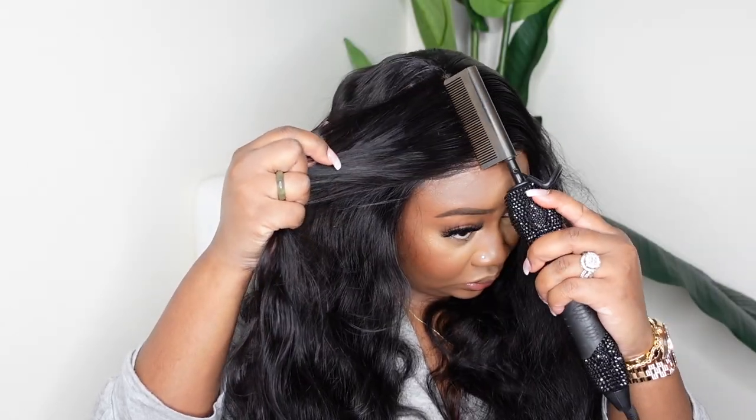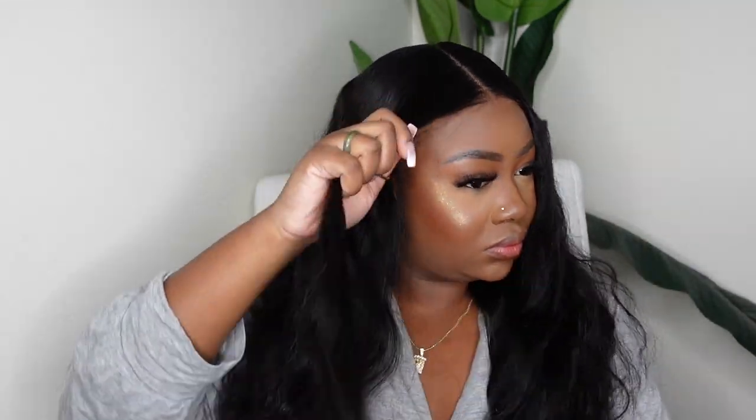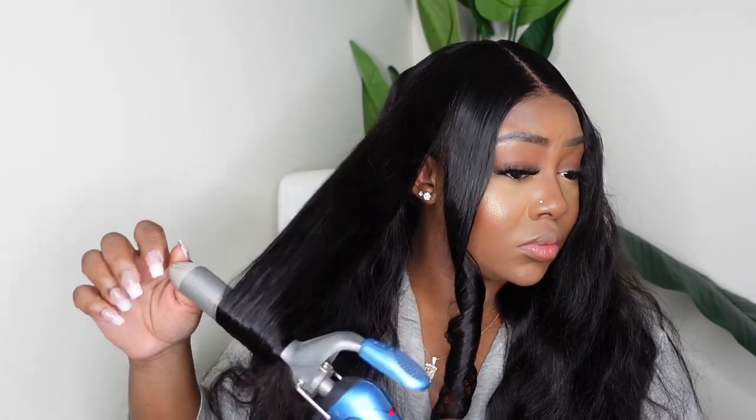This one comes with a 4x4 closure or you can get it as a 6x4.5 closure. You can check the description box for all the specs on this one. Once I went ahead and bonded it down and did the dynamic duo in the parting, we are now ready to curl. I did add a little bit of Sebastian shapers to the entire length of the hair before I started the curling process. Now I'm not sure if this is what I was supposed to do — you guys know I'm not professional with curls at all, and that is my mission this summer, to really get it right. I did these two curls and I already see I was starting out bad, so I decided to start over because I don't know if the curling iron was still heating up and wasn't hot enough.